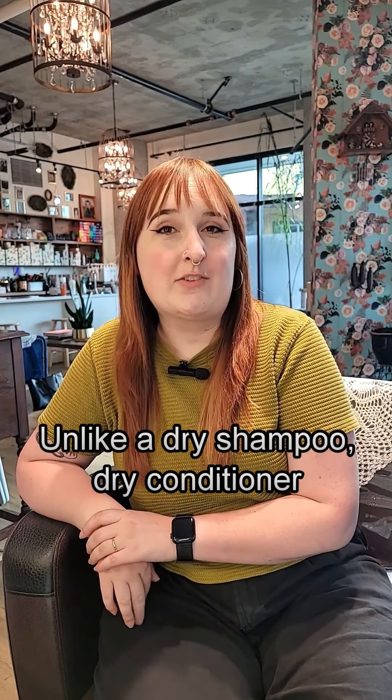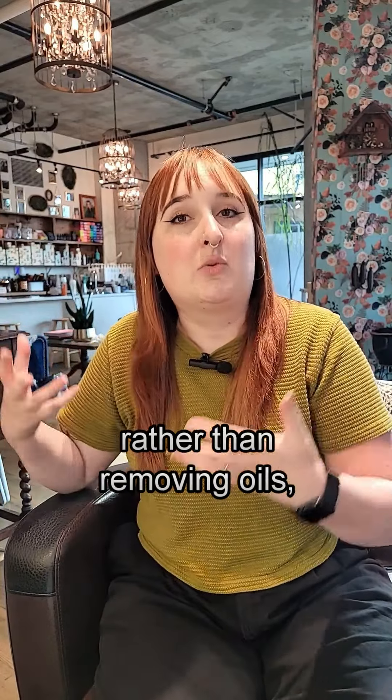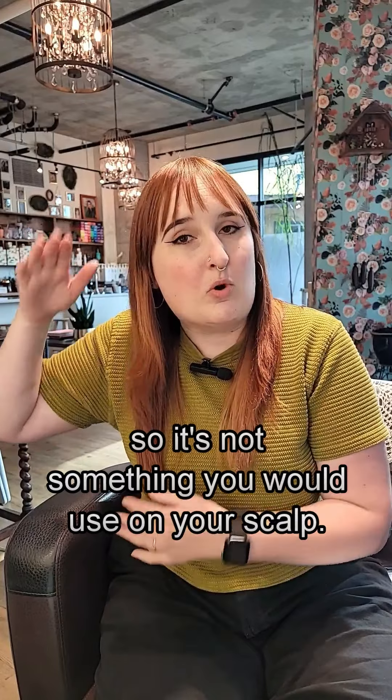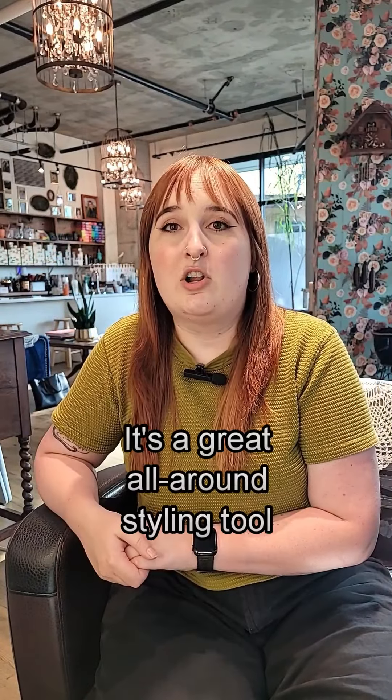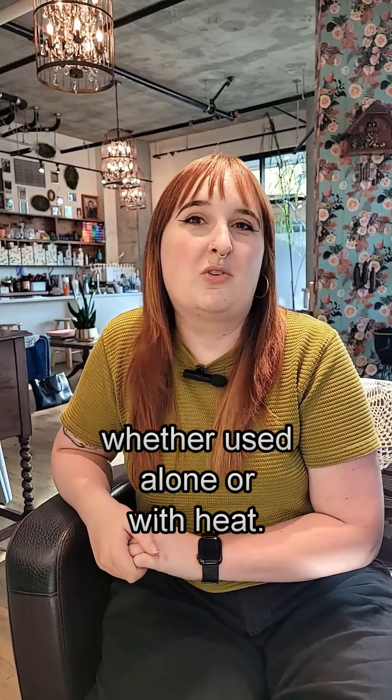It is a dry conditioner rather than a shampoo, so it is imparting moisture and shine back into the hair rather than getting rid of oils. This would not be something you would use on your scalp — more mids to ends. It is a great all-around styling tool to leave in or to zhuzh up with a little iron as well.